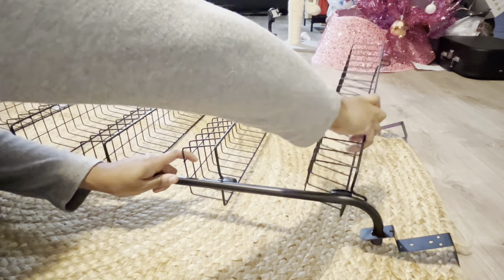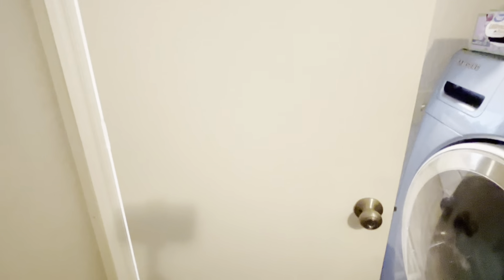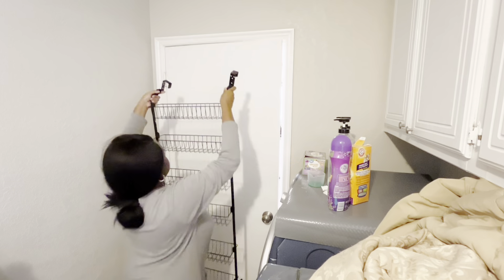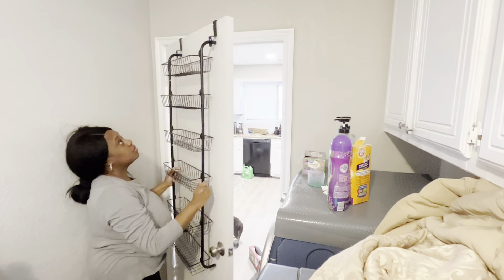It really felt heavy-duty, and once I started loading stuff in, it was so easy and it actually really held a lot of stuff. I'm just going to slip it over my door and start filling it up.